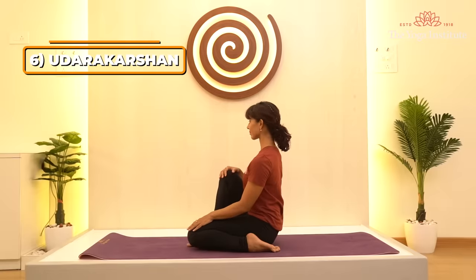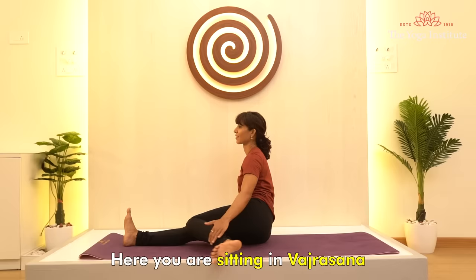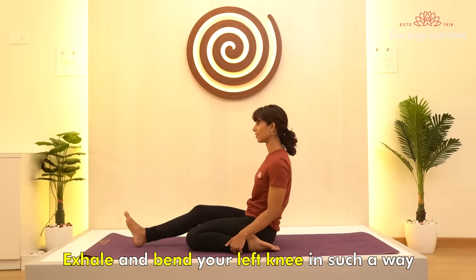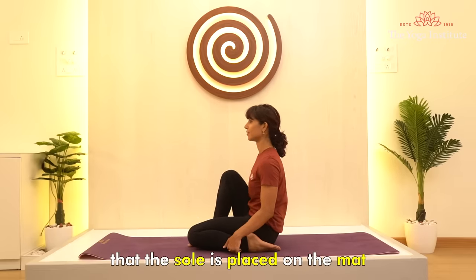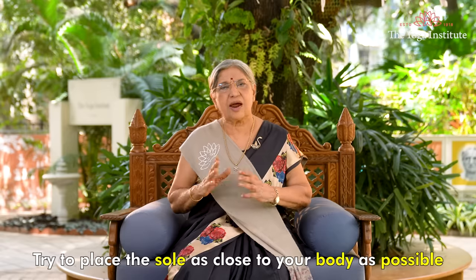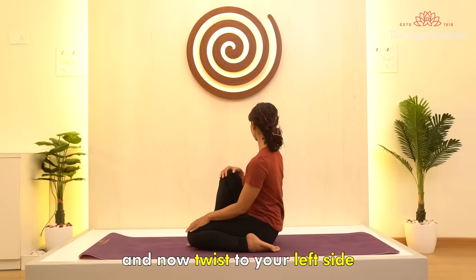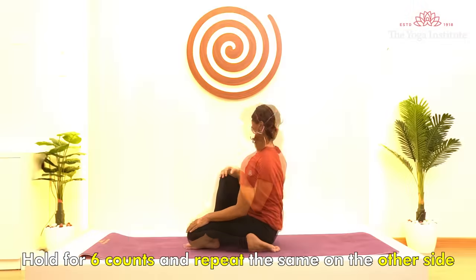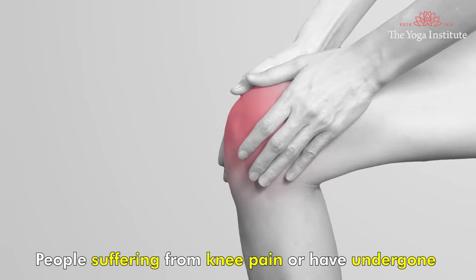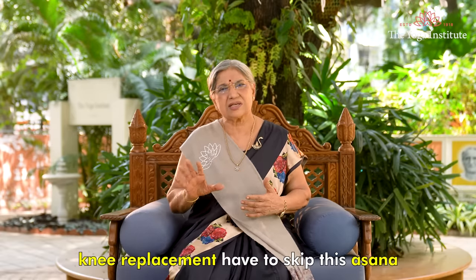Sixth asana is Udrakarshan — the asana for abdominal compression. Here you are sitting in Vajrasana. Exhale and bend your left knee such that the sole is placed on the mat and the knee is touching the chest. Try to place the sole as close to your body as possible, then twist to your left side. Hold for six counts and repeat the same on the other side. People suffering from knee pain or who have undergone knee replacement should skip this asana.